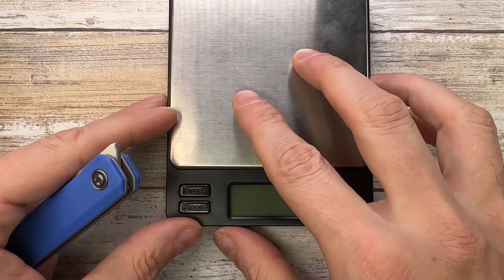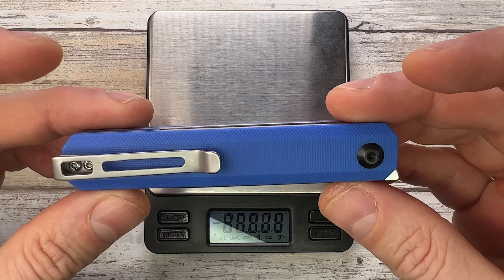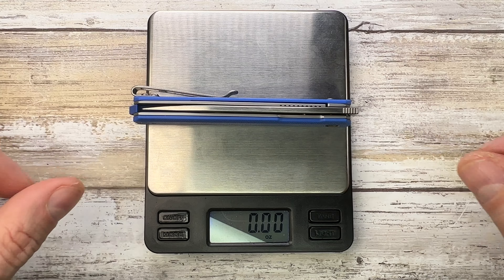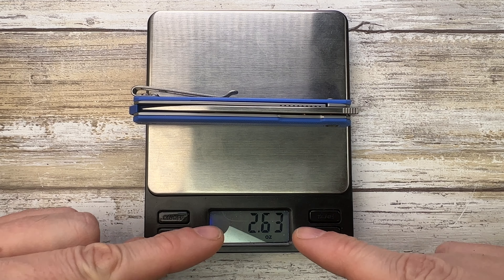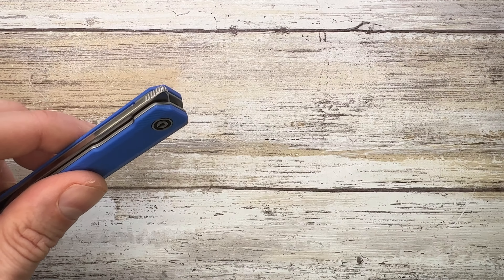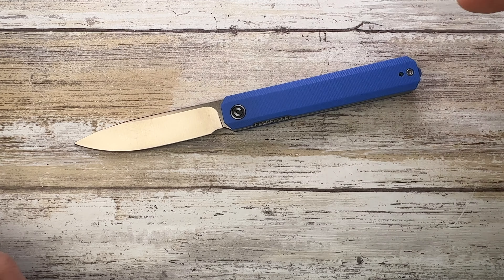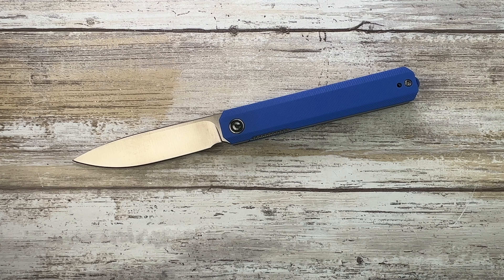The G10 scales, skeletonized liners, and thin blade stock contribute to a weight of just 2.63 ounces, so you'll basically forget it's in your pocket in the summer. Hope you guys enjoyed this video — if you want to know more, check out my full-length review. Thanks for watching, stay tuned.